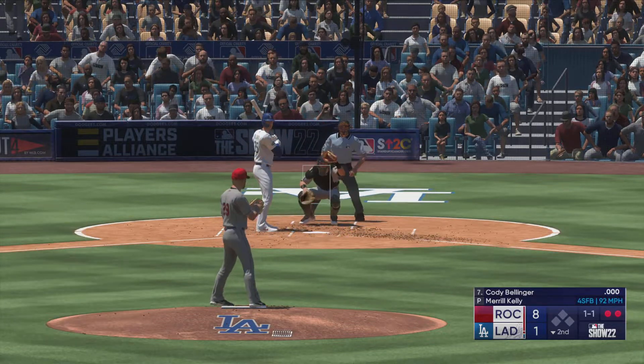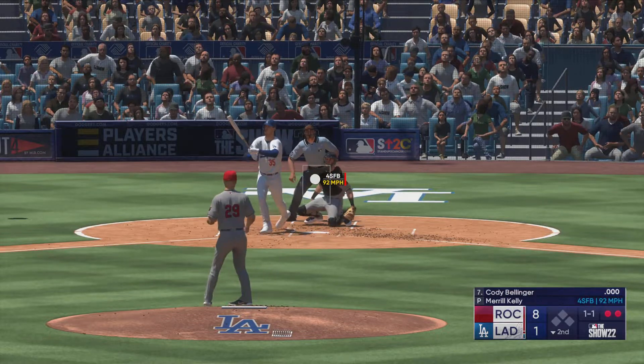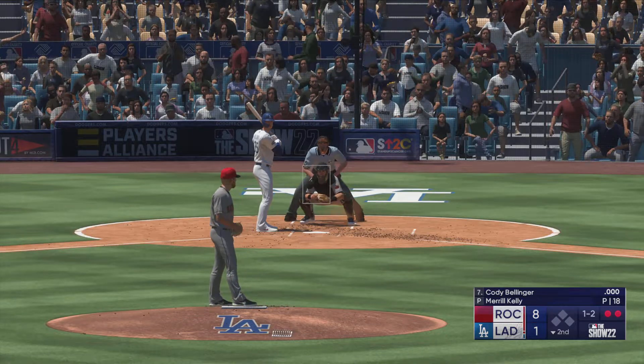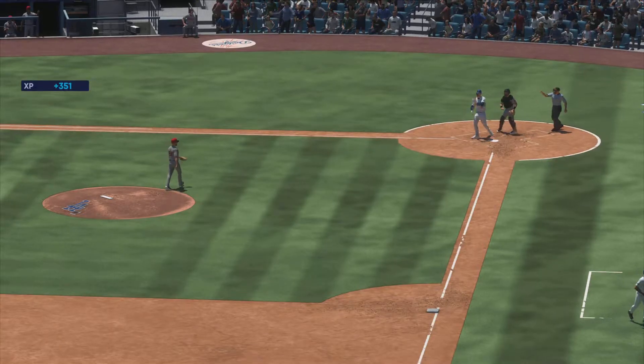Next offering is fouled back, and the count is one and two. That kick on the pitch — got it, that is the inning.